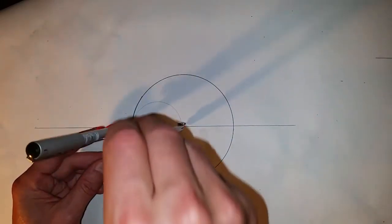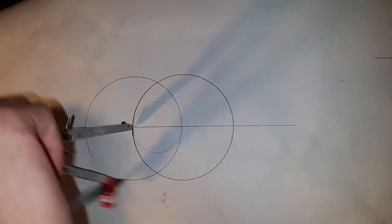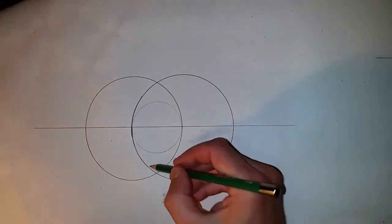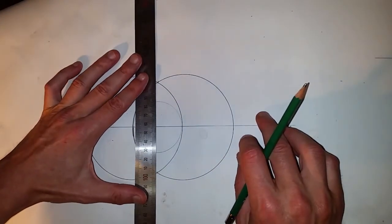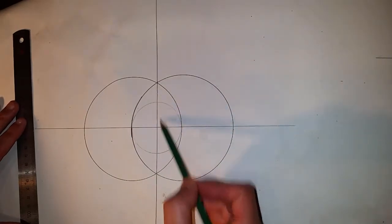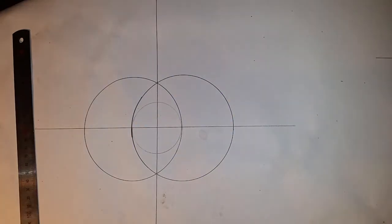On the other side of the circle — I've been rushed a little bit so I'm not the most accurate, but that's not important. When you're drawing, you want to be as accurate as you can, but this is just for instructional purposes. Now I'm going to join these two lines. They're all 90 degrees from each other, and we have a framework from which to build on.